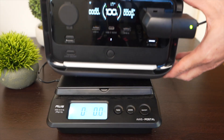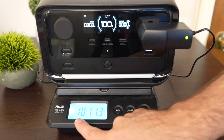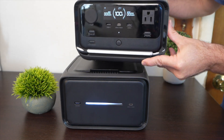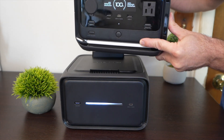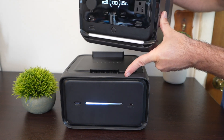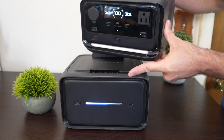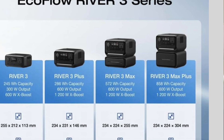Let's find out how much it weighs — I'm using the AC inverter to power my scale. The River 3 Plus comes in at 10 pounds 11 ounces. By itself it has 286 watt-hours of storage capacity with lithium iron phosphate batteries — very long-lasting chemistry. With the expansion battery, the EB600, it adds another 572 watt-hours for a total of 858 watt-hours in this package.